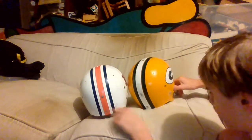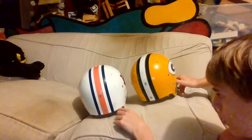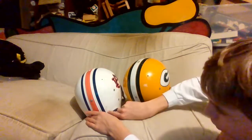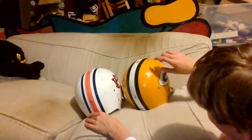The ridge almost kind of goes up like that — yeah, that's normal. But it is too thick on the Helmet Hut. The Riddell is more accurate.